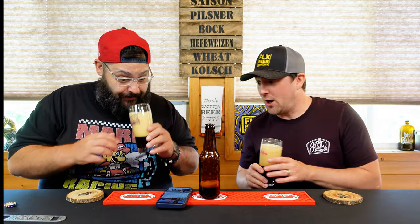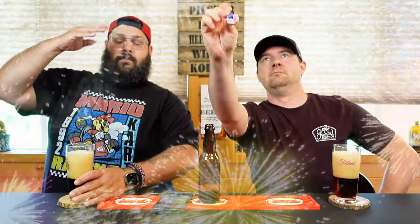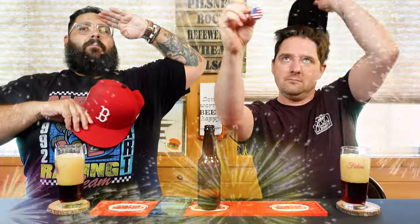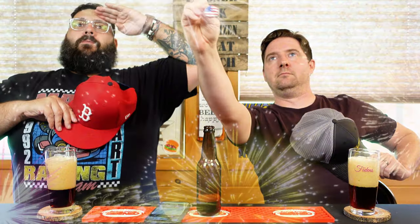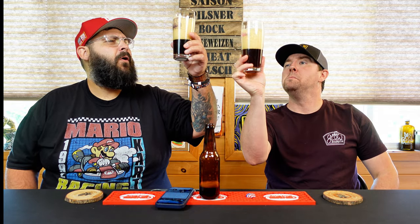Without further ado, let's check it out. We also have a nice American flag cap here — happy Fourth of July everyone, very fitting. Without further ado, let's crack it open.